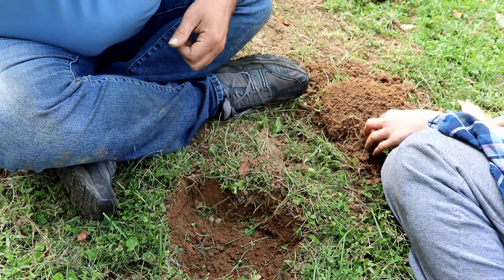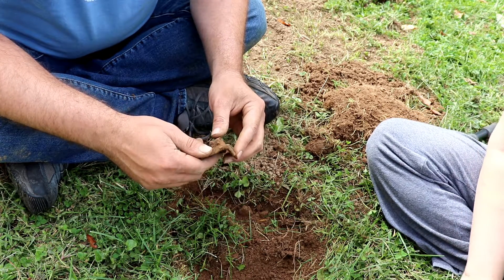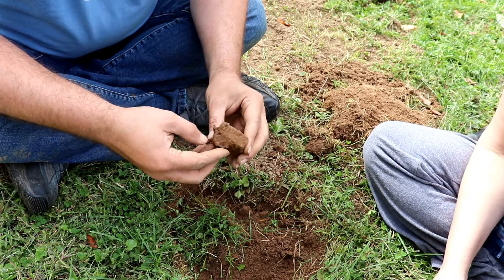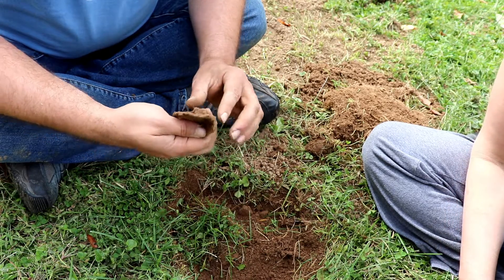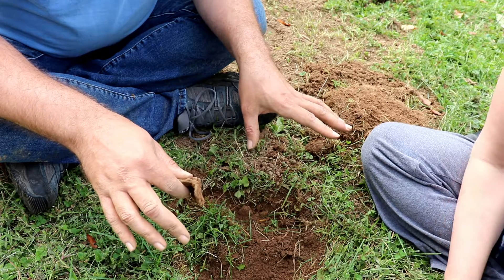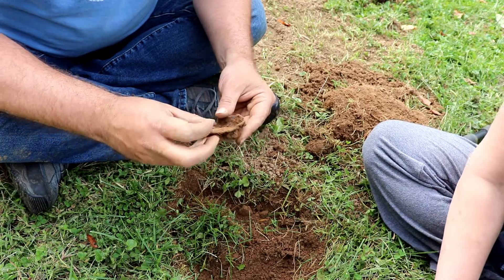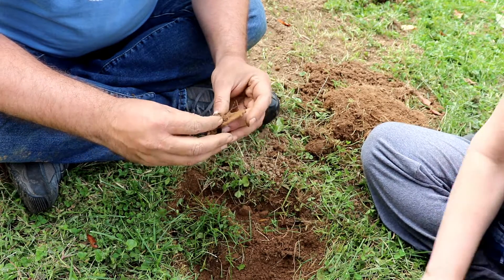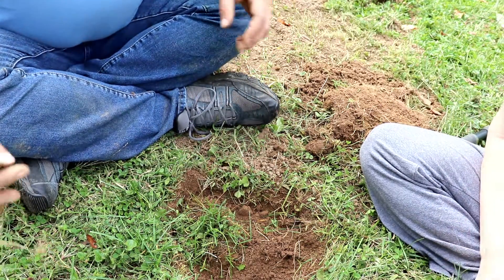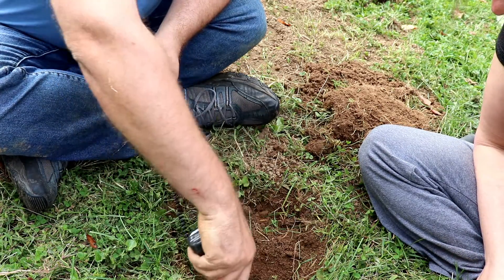Same hole, guys. We swept it again before we decided to fill it in. This one said it was a nail. It looks like some sort of... I know there was a car parked right in here at one point for probably three or four years, so I'm going to guess this is a piece of that car that fell off. It's clearly metal; I just can't see it well enough to determine what it is. We'll hit it again and see if we can find anything else.